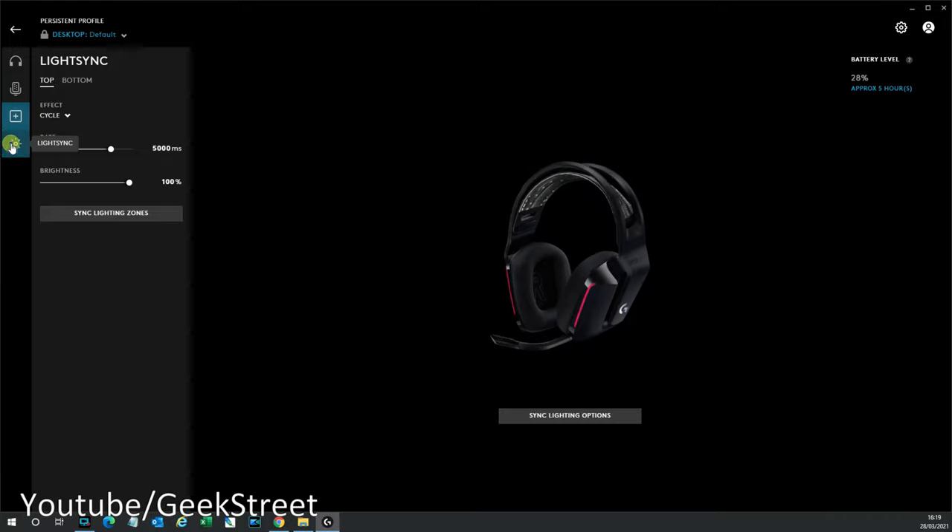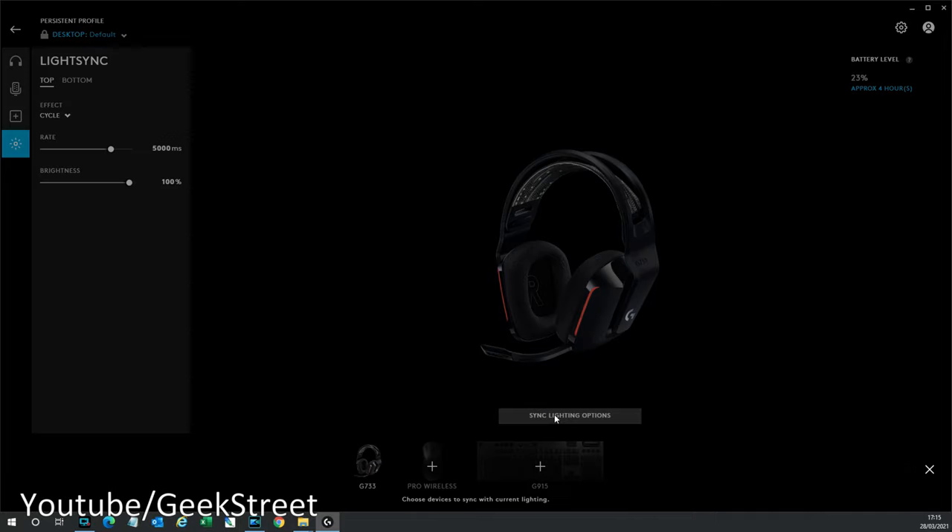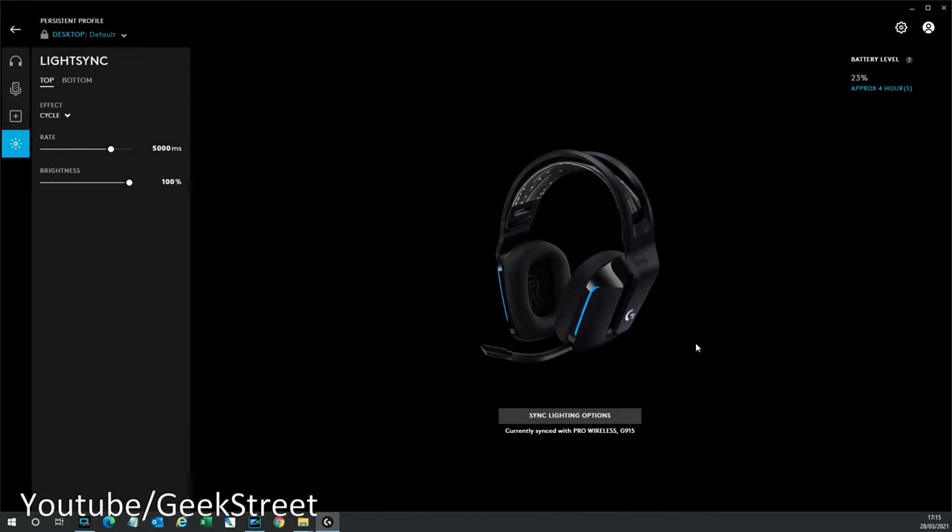Coming over to LightSync, you can change the lighting on the headset — the colors, the rate the colors change, and the brightness levels. You've also got sync lighting zones, so if you have other Logitech products with RGB you can get the lighting to sync up. Clicking the sync lighting options, it allows you to pick the products you want to sync with — for example, the Pro Wireless and the G915.